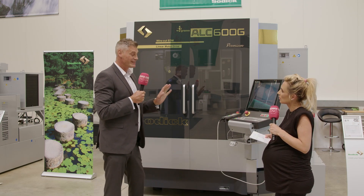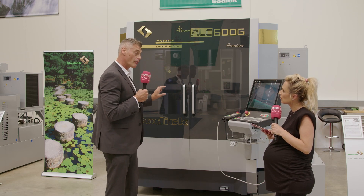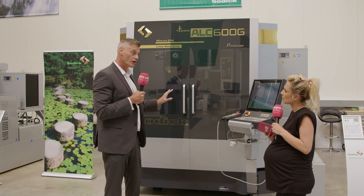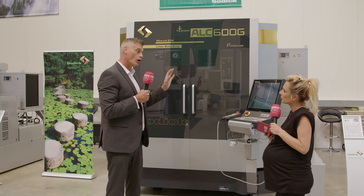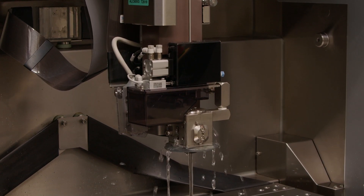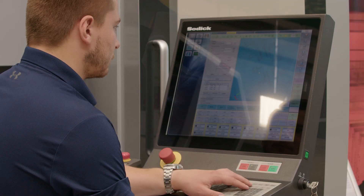And there's thermal compensation too. All of the new machines now have something called TH Comm, which is effectively sensors mounted throughout the casting that are constantly sensing the temperature. If the temperature rises or falls, it can make compensation to adjust the axes to produce more accurate workpieces.